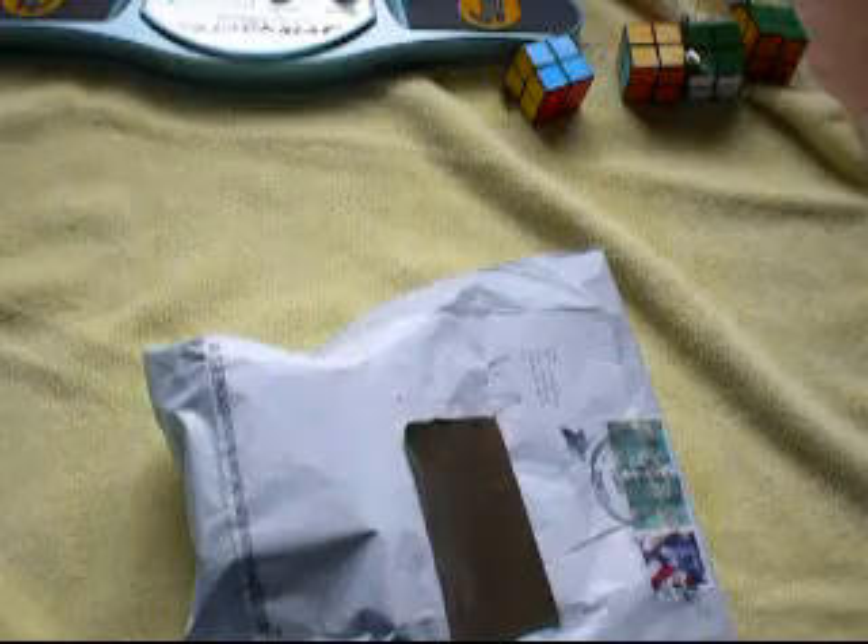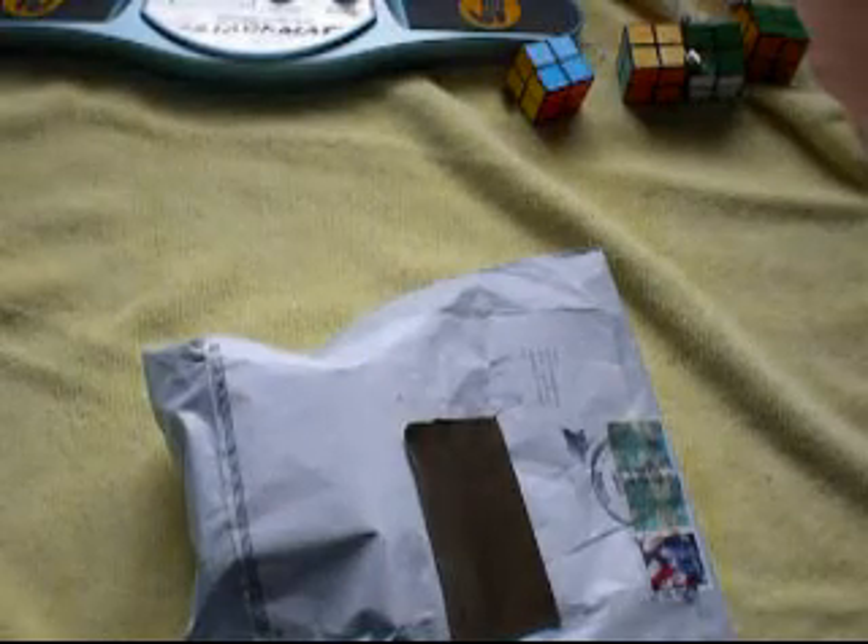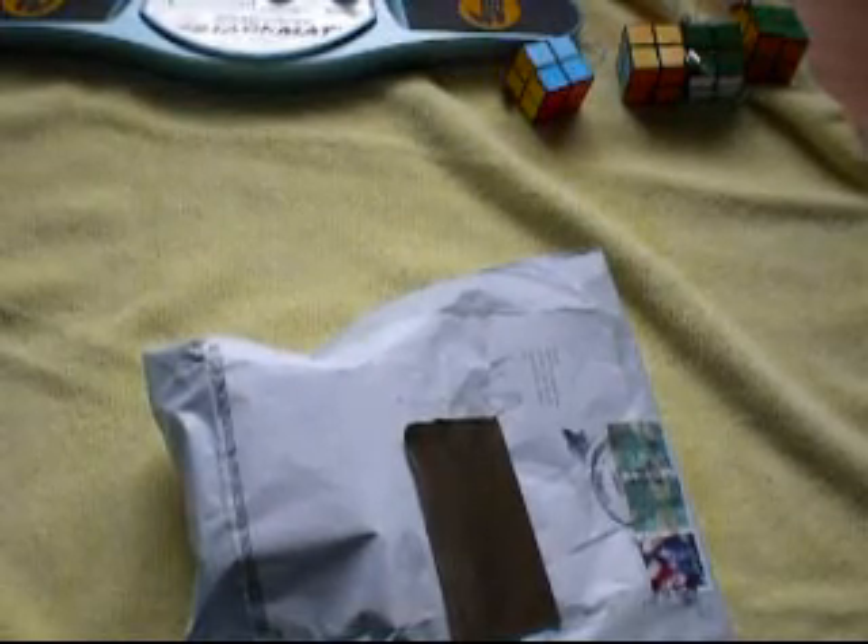Hey YouTube, so today I received a package from CubeLagoon. It says here: kids toy, value is $2.00. Everything was free, like totally free. I'll give you the link to sign up in the description, which is that way.